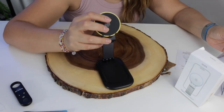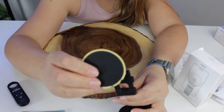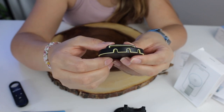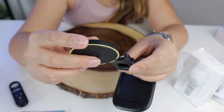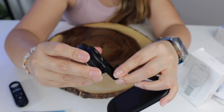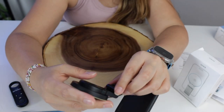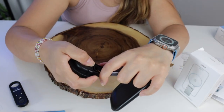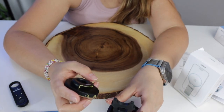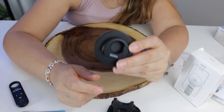This is a magnetic blade, you can remove this from here like so. It has this part right here and this one can be connected through here, and it clicks. You can just take it off by pulling it off, and this one you can put on top of your MacBook.